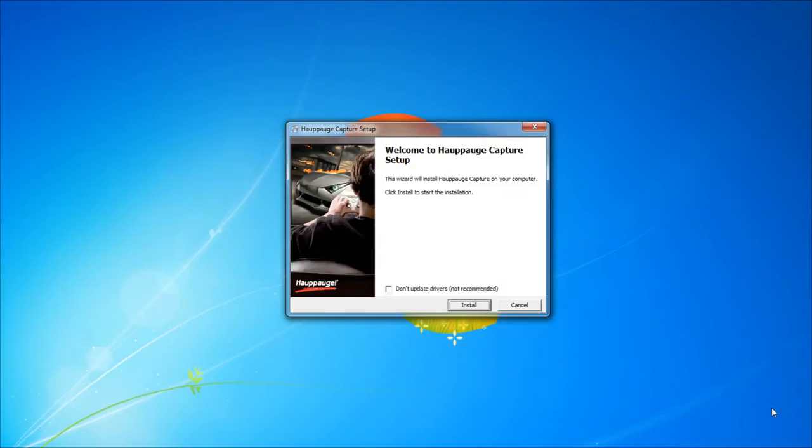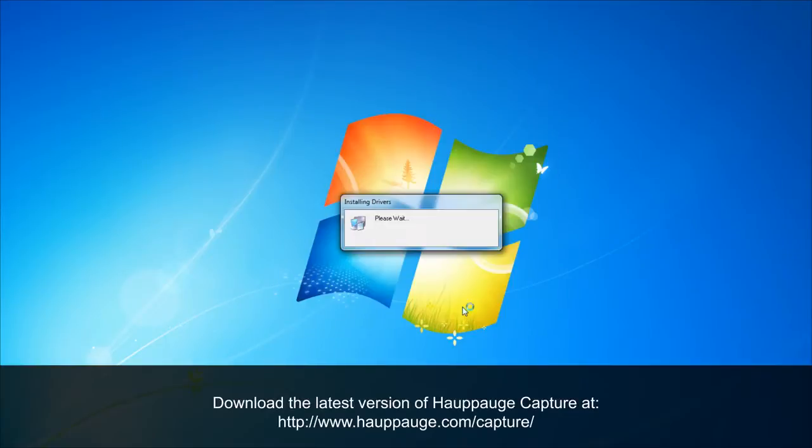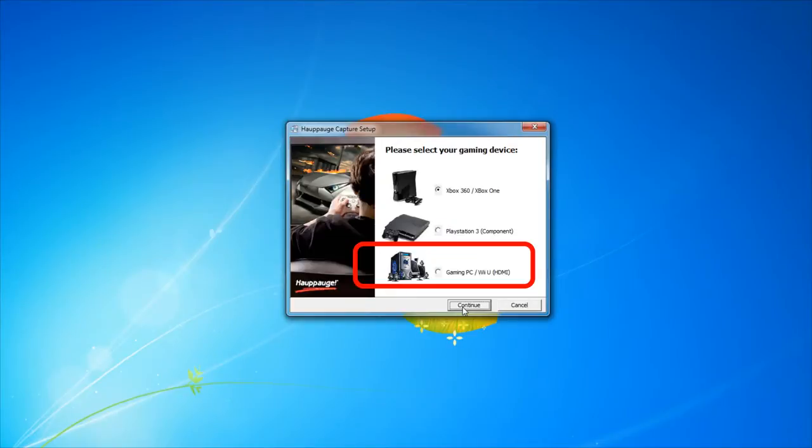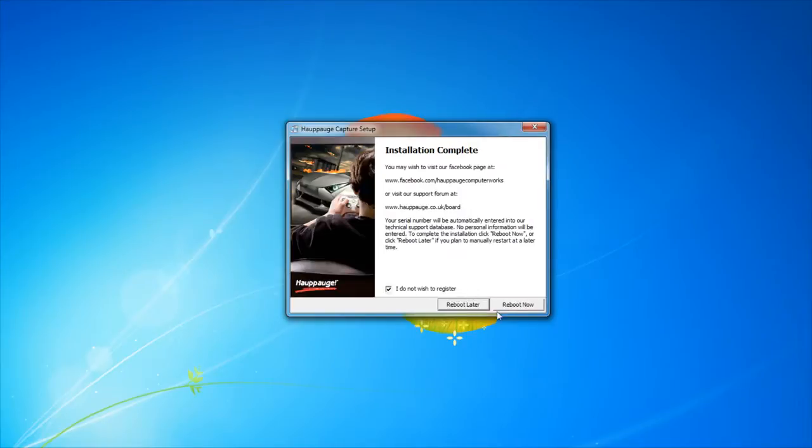Now we'll install HopHog Capture. This means that we'll need to go to our support site and download the latest version of HopHog Capture from our website. Once you've downloaded and started the installation, we're going to go ahead and click Gaming PC and Wii U when this window pops up. Once you've done that, you'll be asked to reboot your PC.